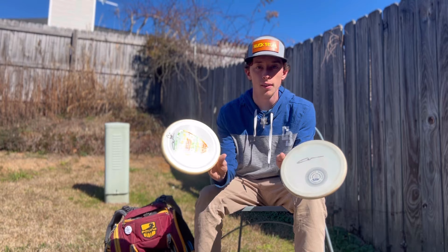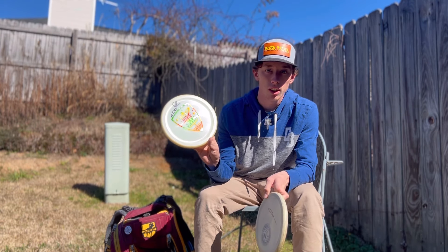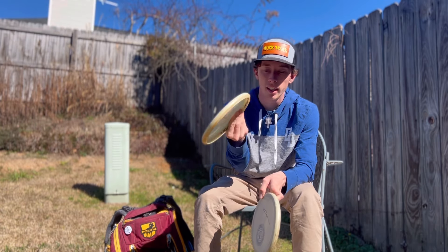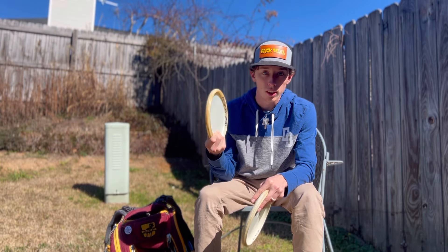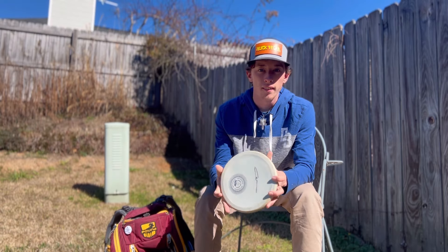For approach discs I keep the Devil Hawk — I've got two. This is an NXT glow Devil Hawk, super beefy. I can throw it forehand or backhand on little flex lines. It's super consistent with almost zero glide, so I can really trust it in any wind.